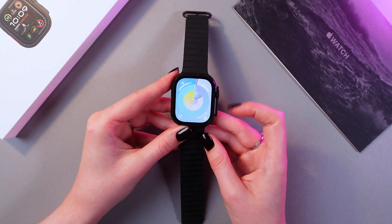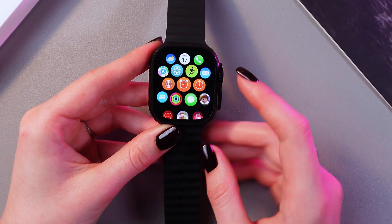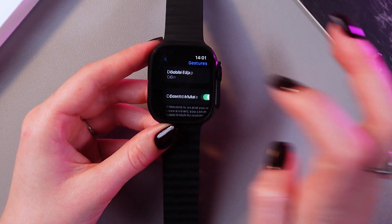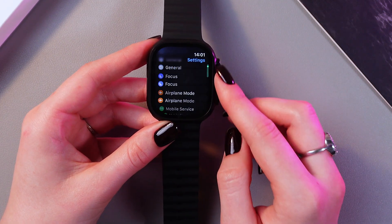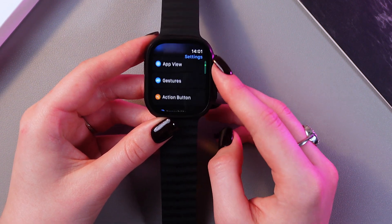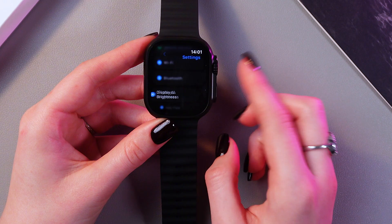Firstly, let's wake up the watch and now let's open the list of applications. Here we need to select and open Settings. Let's go back to the main settings, and now we can use the digital crown to scroll through the settings. Here we just need to select the Display and Brightness tab.